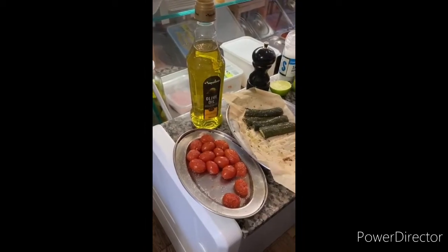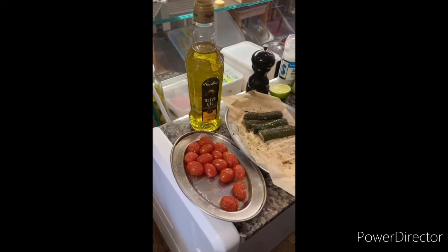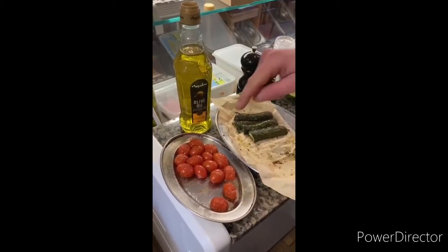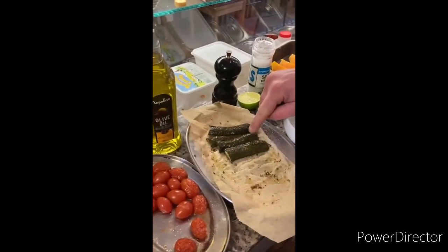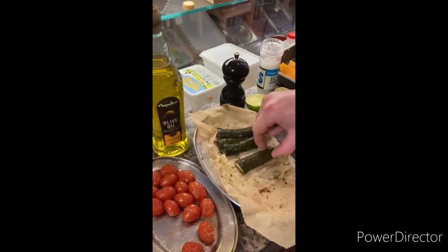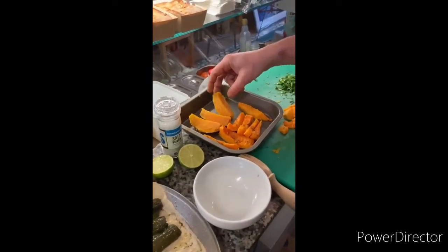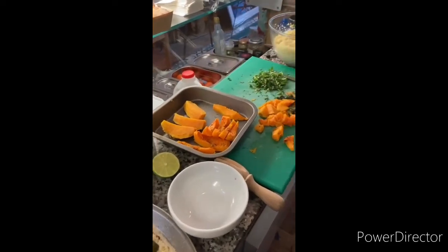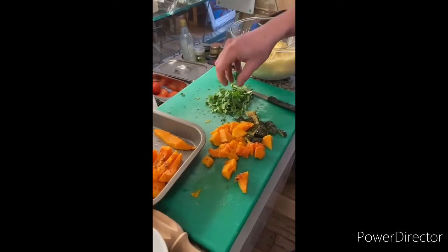Me and Didi have prepared all the ingredients for our tabbouleh, which is a couscous salad from North Africa, precisely Algeria. What is this? Cherry tomato — cherry tomato from the Mediterranean. What is this? Courgette. This is? Sweet potato. This one? Butternut squash. And this one? It's coriander to make it nice and fresh.